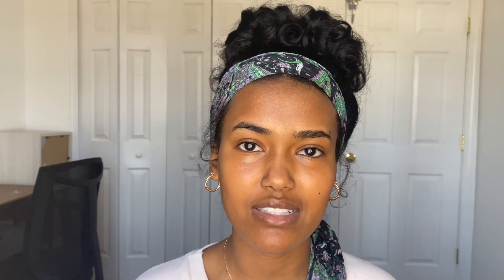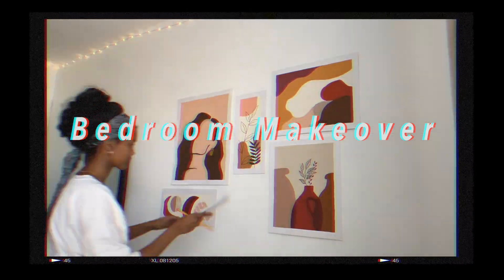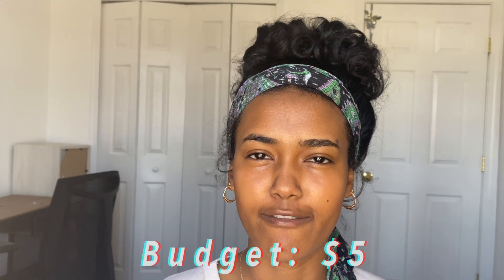My room, as you can see, is literally just plain white. It used to be super decorative and cute, but then I got a puppy and he just tore down all my decorations. So now I'm going to make puppy-friendly decorations so I feel like I'm somewhat in a study space. I'm going to be balling on a budget today — I'm going to try and spend less than fifty dollars.